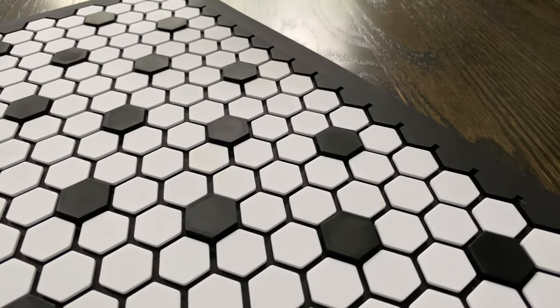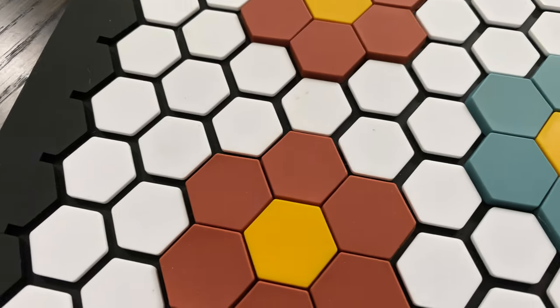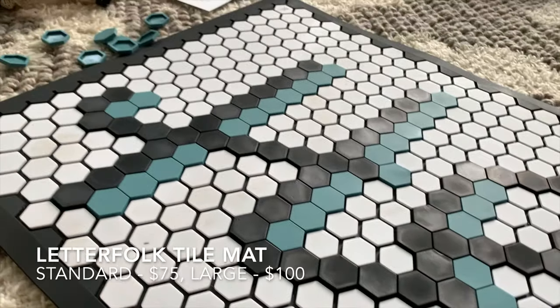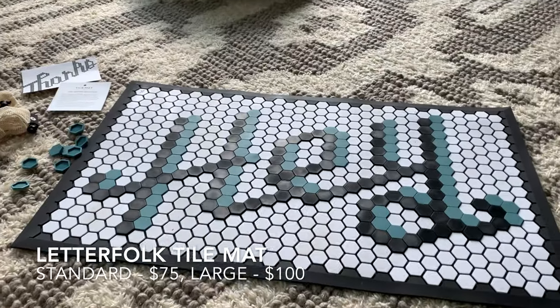This thing looks great anywhere you put it. We think the Tile Mat from Letterfolk is a ton of fun, and the possibilities of what you can create are virtually limitless. The colors the tiles come in are great, our kids are getting involved in picking out their favorite colors and designs, and I think you'll have a great time figuring out designs to decorate your house. I think it's definitely the next big design trend after the letter boards that everybody seems to have these days.